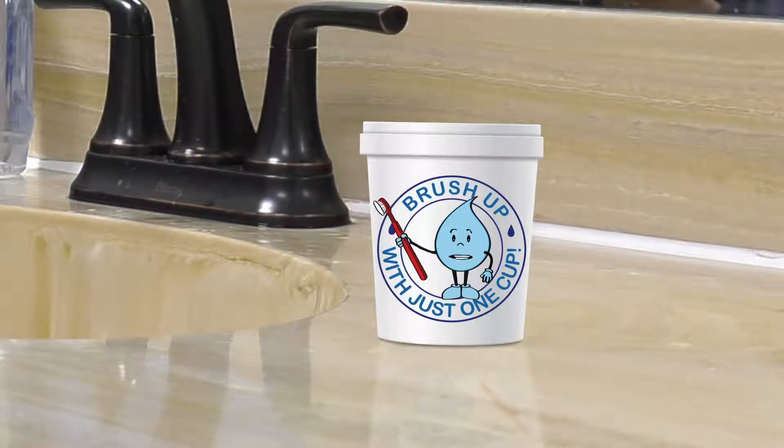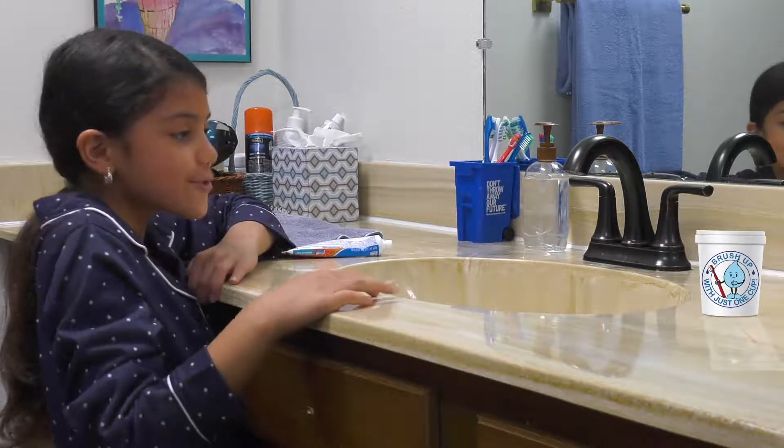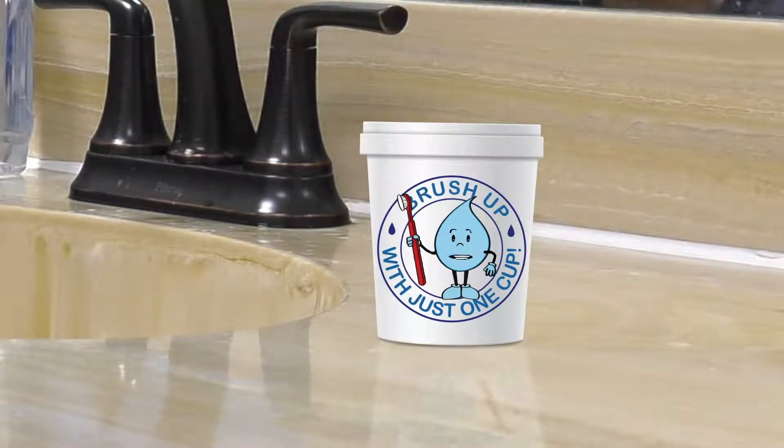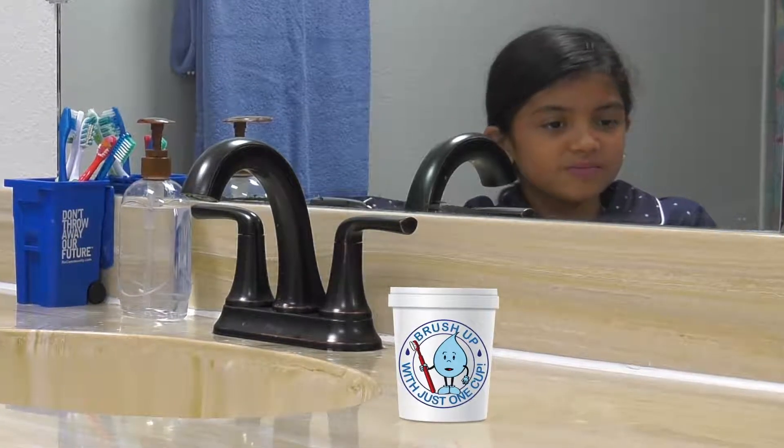I'm here to remind you about how important water conservation is. Oh, I remember and I'm very water smart. I never ever waste water. But you were just wasting water a minute ago when you were brushing your teeth. No, I wasn't. Okay, I'll prove it to you.